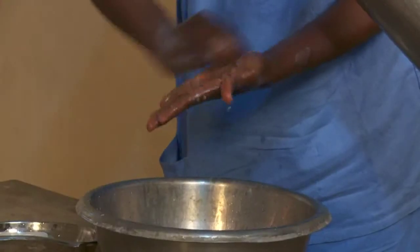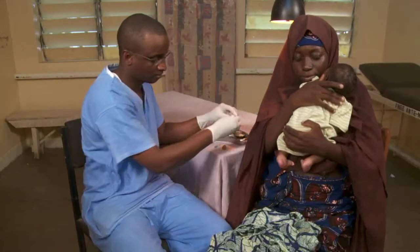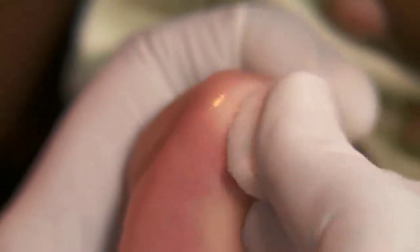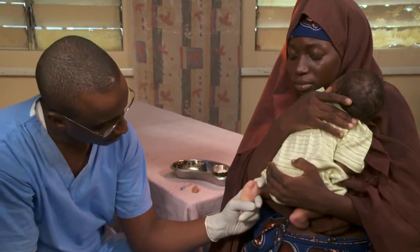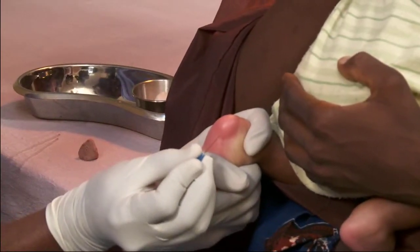Wash your hands and put on the gloves. Flex the foot upward and hold with one hand. Clean the skin on the sides of the heel. Allow it to dry. Squeeze the heel to make it flush red.